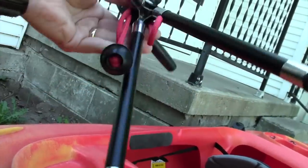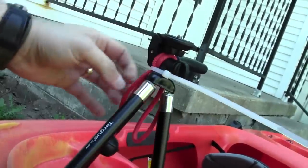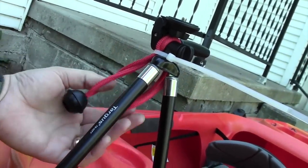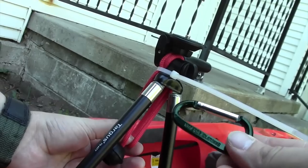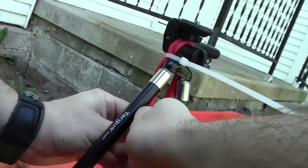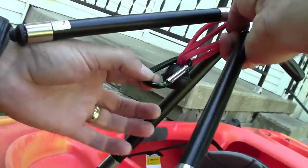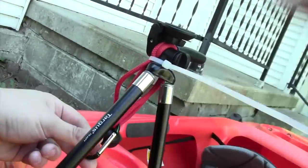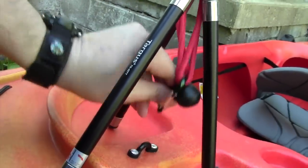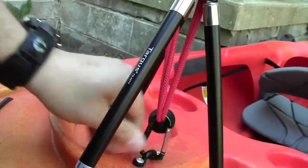I went to the hardware store and found some screws that match that centerpiece, but anyway, once that zip tie is in there I cut it off — I don't have my knife right now but you get the picture. Then just take a really small carabiner and hook it through these two cords, and tension it down through the eyelet like so.